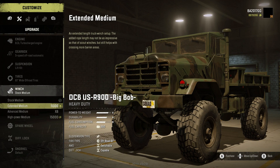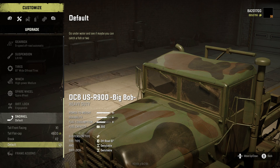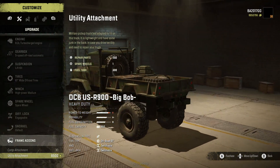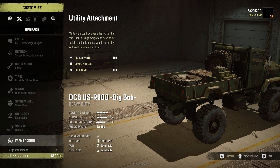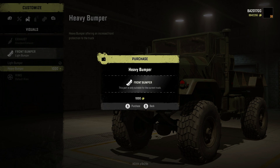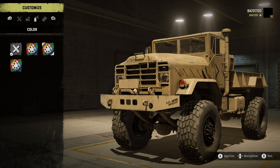For the winch we're going with the high power. Medium spare wheel — absolutely equipping one. Diff lock engageable for sure. Snorkel: tall front facing. Default look on the cap. Going with the utility attachment — it adds 300 fuel tank, 250 repair parts, and one spare wheel, which is pretty useful. You can also haul a trailer with this. Standard exhaust, and we're going with the heavy bumper and military grade rims. Really like the military rims and this paint job — always have on the DCB trucks.